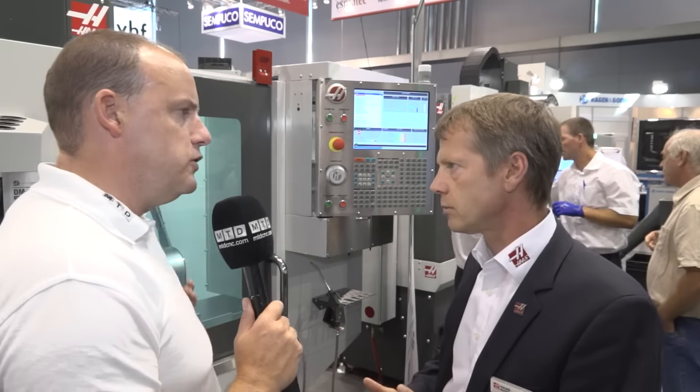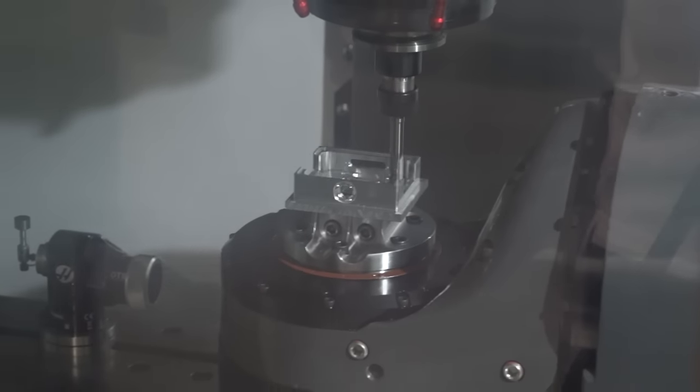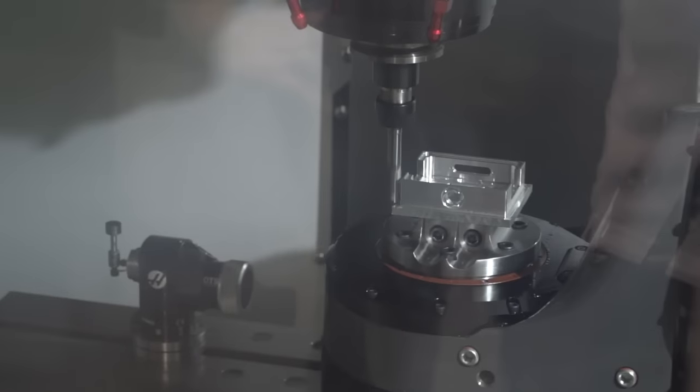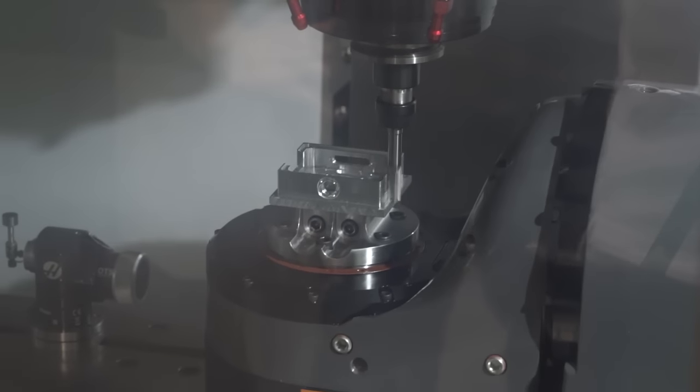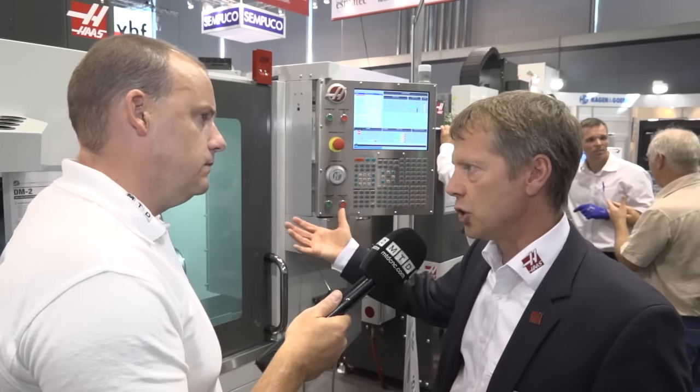This machine here has actually got a two-axis table on it. Is that standard? The customer has all the choices. He can buy a three-axis machine, and when he later on thinks he needs five-axis, he can add the table — very versatile, very fast. Of course, the customer can also buy it as a five-axis machine right away. The options are easily installable, so whenever a customer wants to extend the capabilities of his machine, as with many Haas machines, further options can be added.